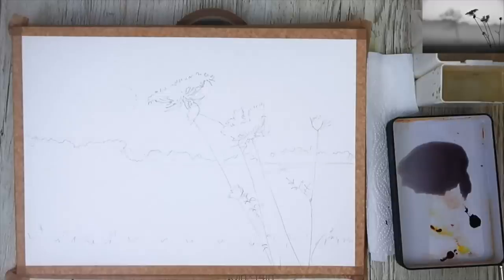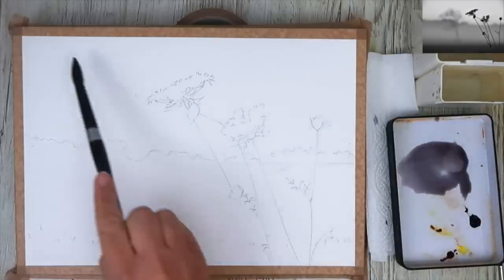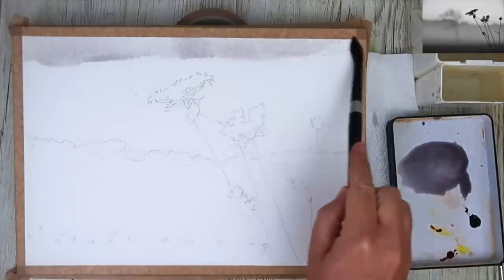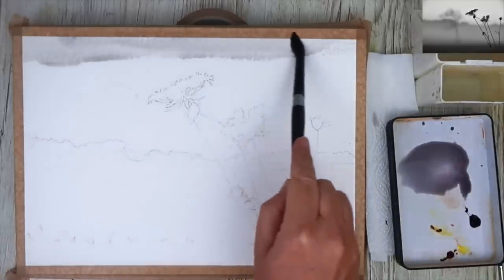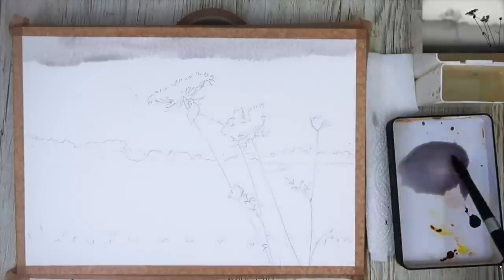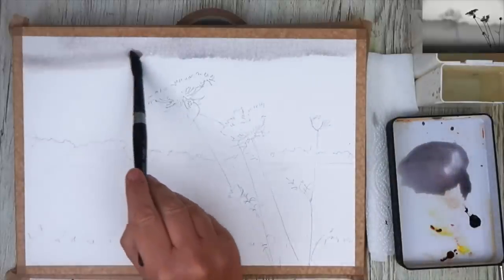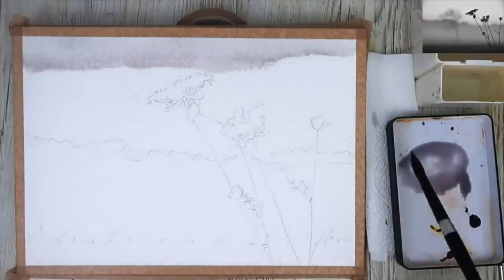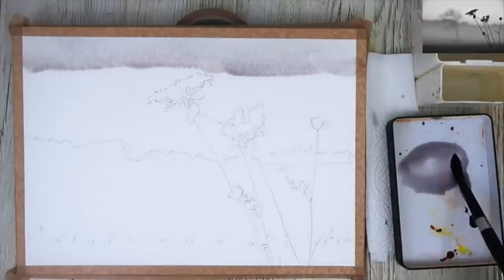So I'm going to demonstrate this now. I'm getting my size 14 brush and really loading it. Make sure you've got plenty of paint — just keep loading it. This is wet on dry. And with that little tilt, you can see a little bead forming, not so much on the right-hand side, but definitely on the left. You want a lot of bead really, but this paper is so rough and absorbent — it's really soaking up the paint.